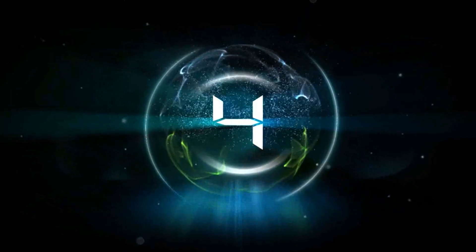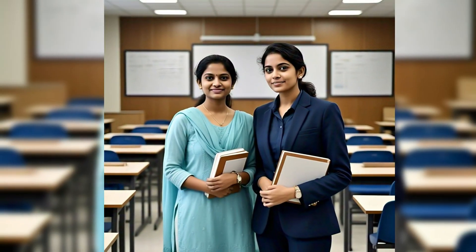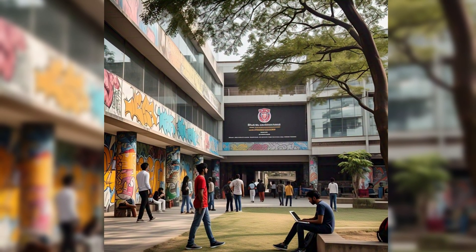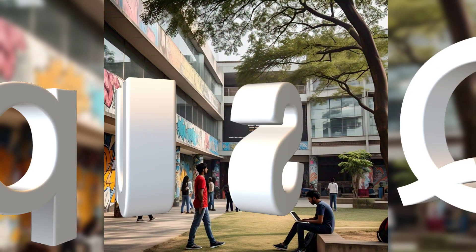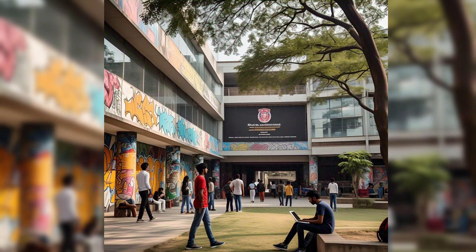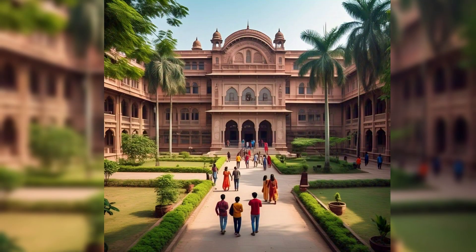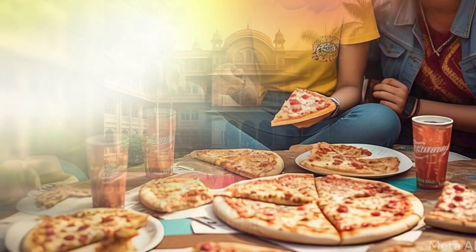Here are 10 theme topic ideas for scavenger hunt with 5 fun and 5 engineering trivia based options. For fun scavenger hunt themes, the first is Campus Quest — explore campus landmarks, statues, and hidden gems, and your story with the landmark. Students will explore the campus and find landmarks such as statues and other hidden gems and discover what stories are connected with those landmarks.